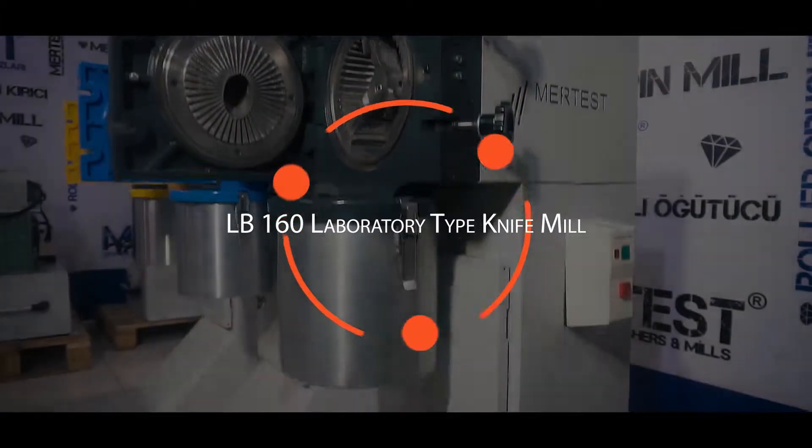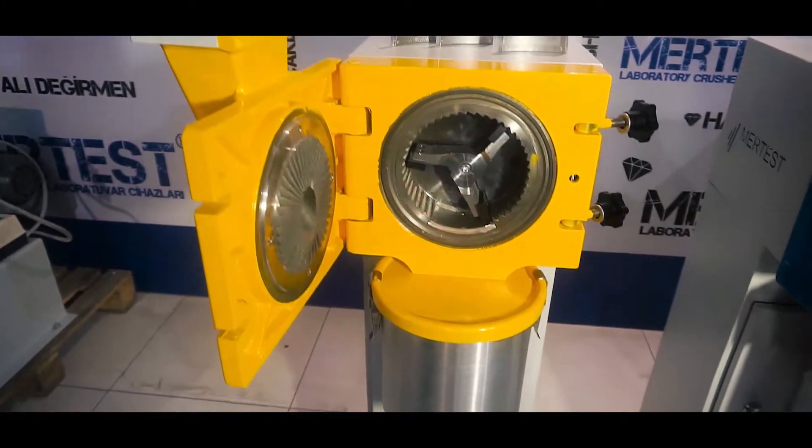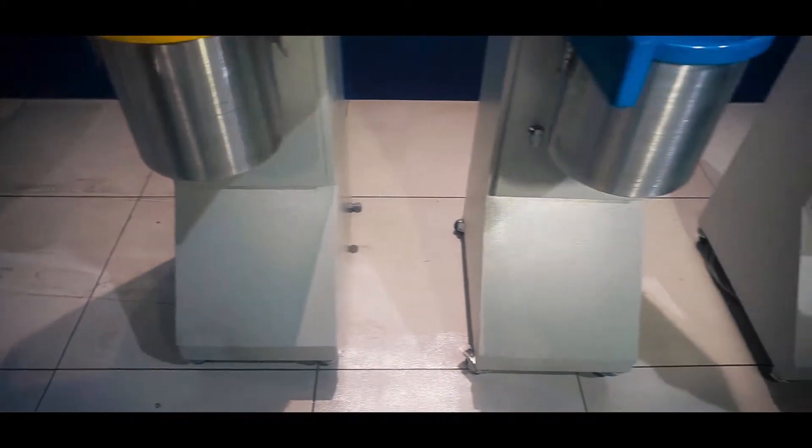With its compact structure, easy operation, micronized grinding and granule crushing, the LB160 Blades Mill is the preferred product.